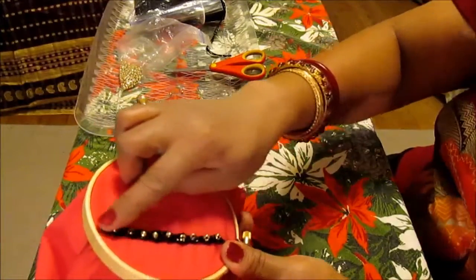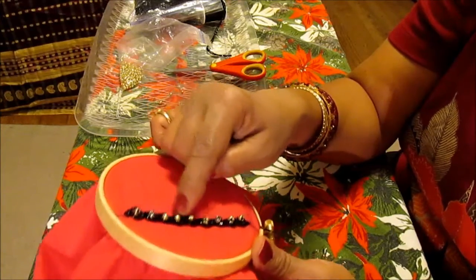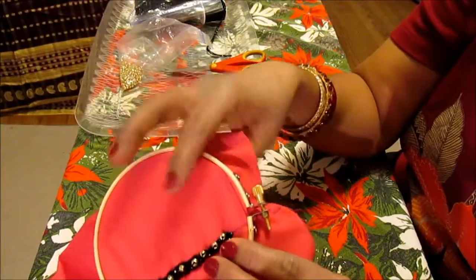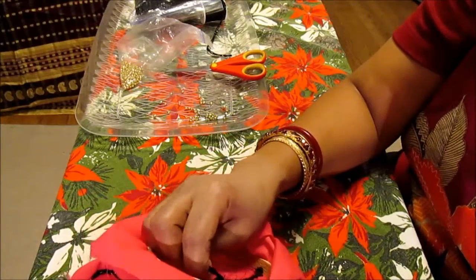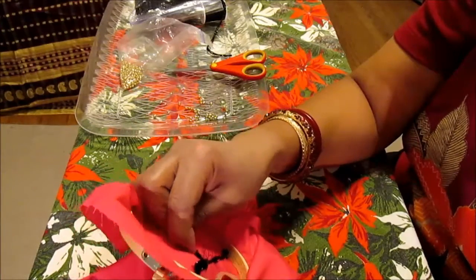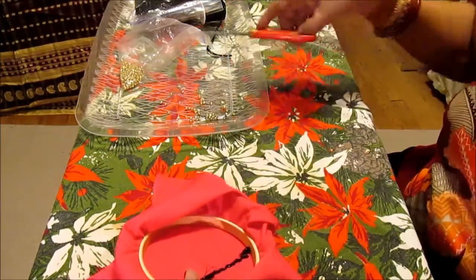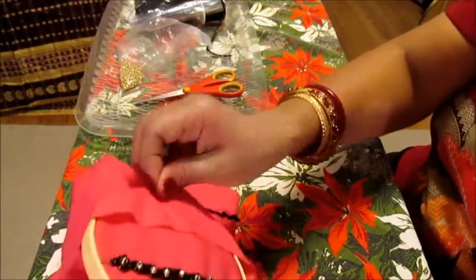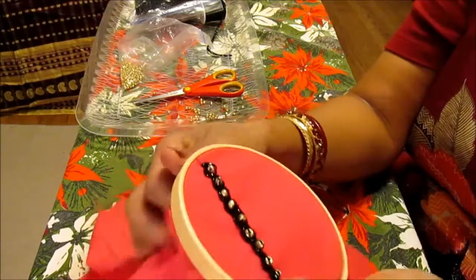So there is your finished chain stitch, using that center hole to put the bead. This chain stitch with bead is the same technique I'm going to use to make my New Year's Eve clutch — it'll be on a black fabric with black thread, beads, and sequins. I showed you in pink fabric so you can understand. I hope you understood — if not, let me know and I'll try again. This was your chain stitch with bead in the center.